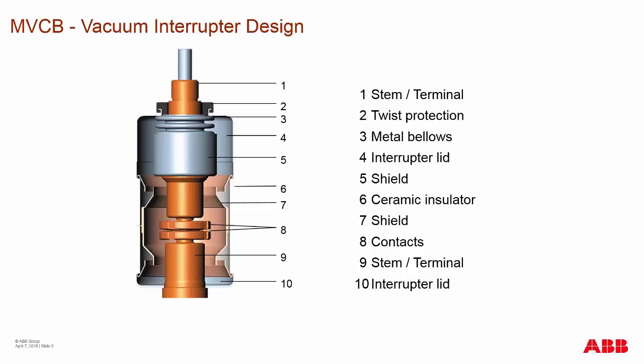There is an additional shield around the contacts that helps collect vaporized metals and keeps them from depositing onto the primary contact. The top contact is the movable contact, which moves up and down, flexing the bellows above it. The bottom contact is the stationary contact, always fixed in place. On the other end is another interrupter lid.